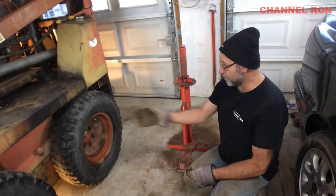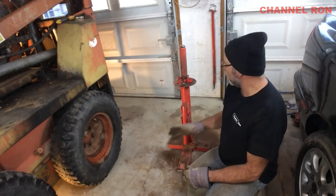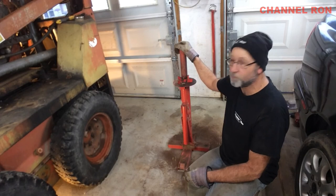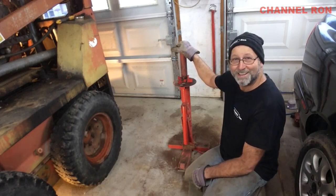Well, there it is. The idea wasn't to show you how to replace the tube or patch the tire — the whole idea was to show you that you can do this with the Harbor Freight tire changer. I hope you enjoyed it and stay tuned for the next one.